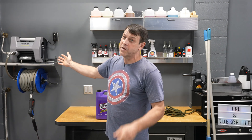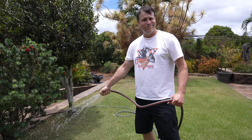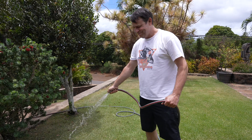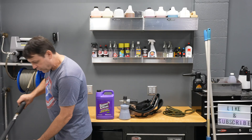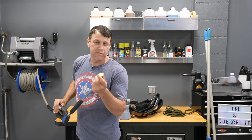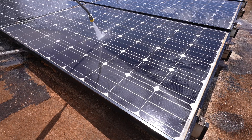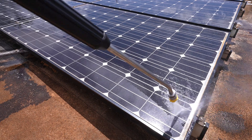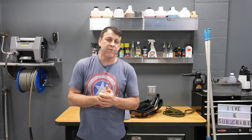Of course we're going to be using the pressure washer — there's no way I'm going up there with a hose thumbing it. We're going to use the pressure washer and I've decided to go with a more narrow tip. This is a 20-degree tip, not the typical 40-degree we use for auto detailing, because I want a little bit more juice coming out of this thing. I want to blow that dirt off of there. So that's pretty much it — let's get up on the roof.